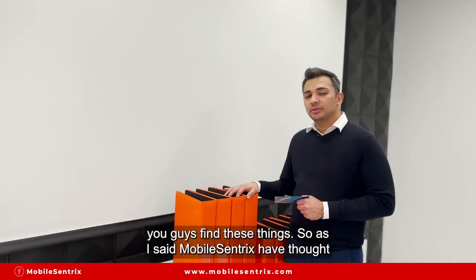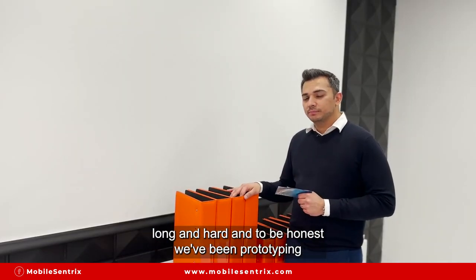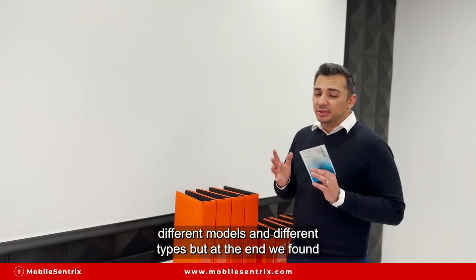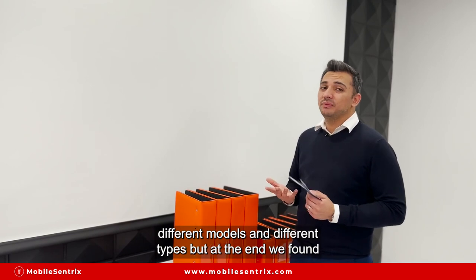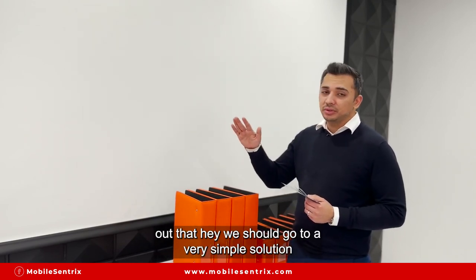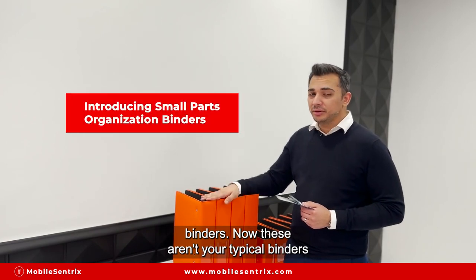So MobileCentrix has gone long and hard on this. To be honest, we've been prototyping different models and different types, but at the end we found out that we should go with something very simple — like Lululemon-style binders.